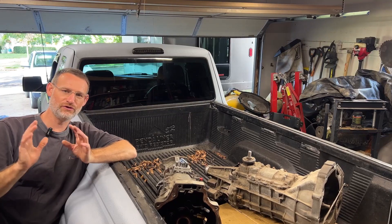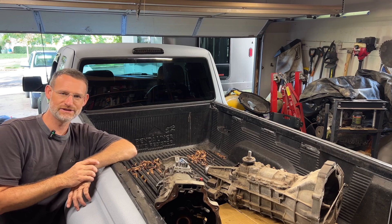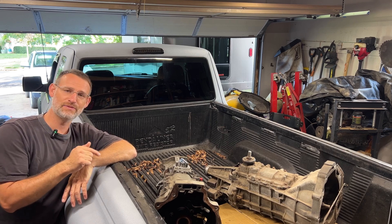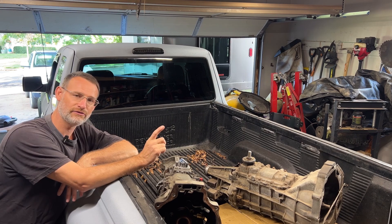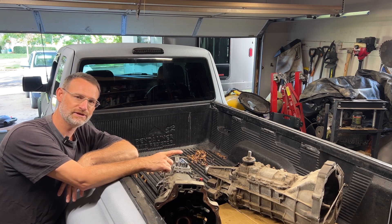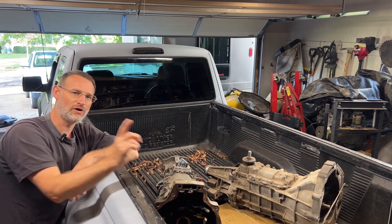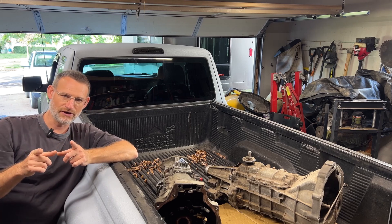Hi everyone, welcome back to the Ranger Shop. If you're new, welcome — we discuss everything about Ford Rangers in this channel. If you're returning, thanks for the support. In this episode, I want to cover a topic I brought up before. I've got a 3 liter standard transmission and we're going to take the lower gears out of that and put them in mine. We're also going to discuss a few upgrades we can do to the transmission as we're doing it. Let's get started.